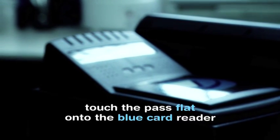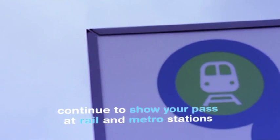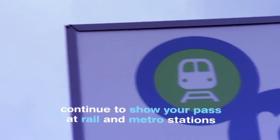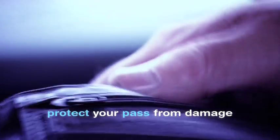So let's go over it once more. Touch the pass once flat onto the card reader. Keep your concessionary pass ready to show station staff or ticket inspectors. Continue to show your pass at rail and metro stations as you do now. And finally, protect your pass from damage — keep it in its protective wallet.